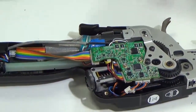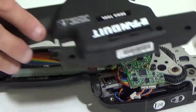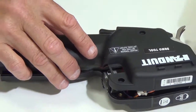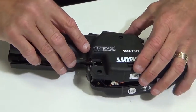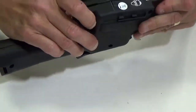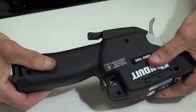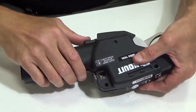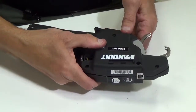Set the top housing on — the main thing is to make sure you get the membrane switch into that slot. Once the housings are together, the rear jaw handle will always move real smoothly when everything is in position.